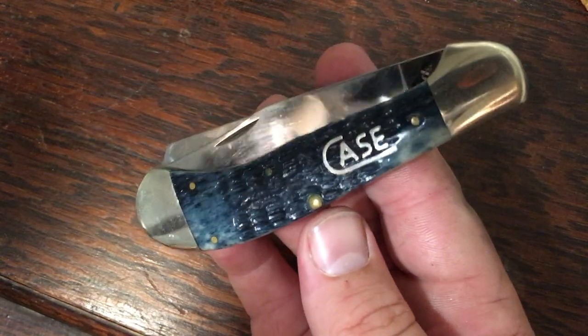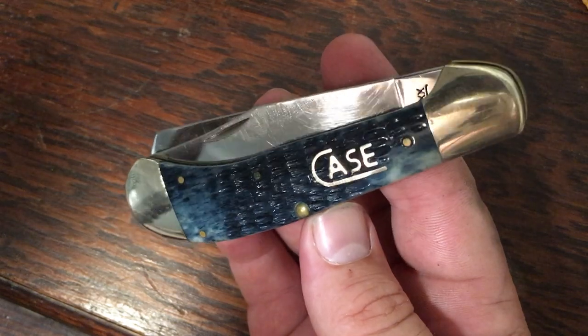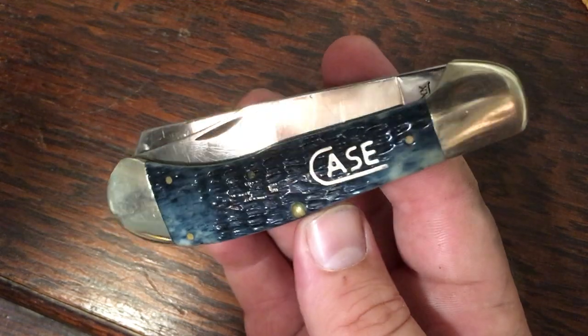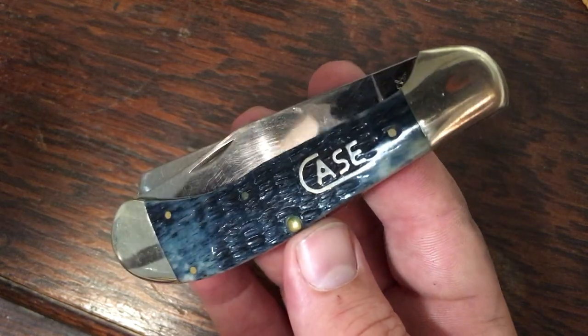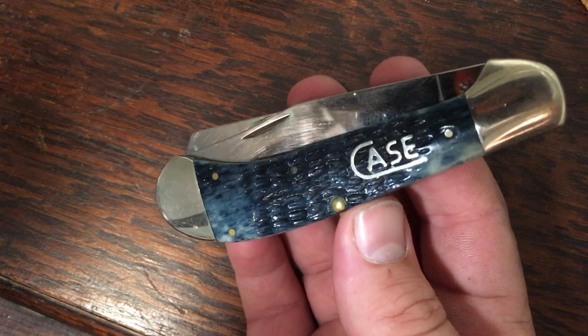Here's a large saddle horn I added to my collection about a year or two ago from an outdoor flea market — got it for $65, probably less than half of what you'd find one on eBay. This is a big double blade, technically a trapper. It has the copperhead bolster but with an upturn cap, which is what gives it the saddle horn name. This one's Mediterranean blue bone.